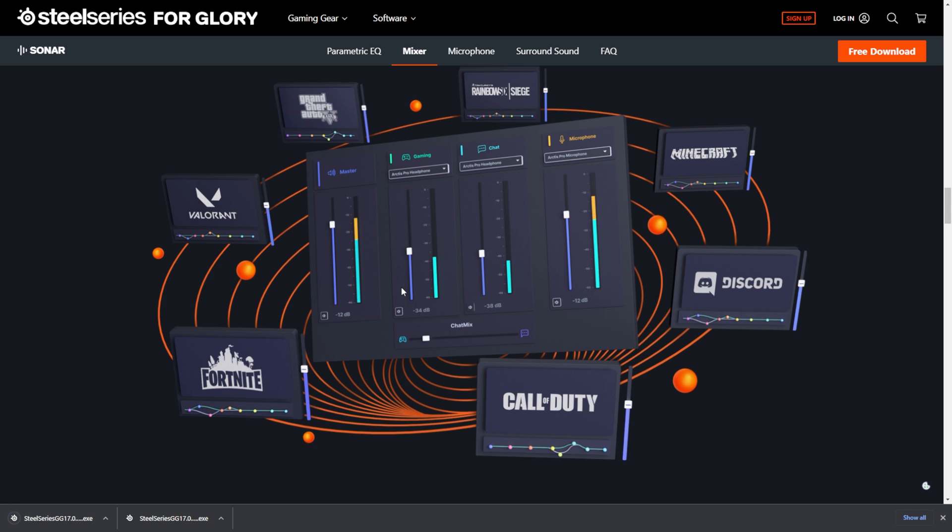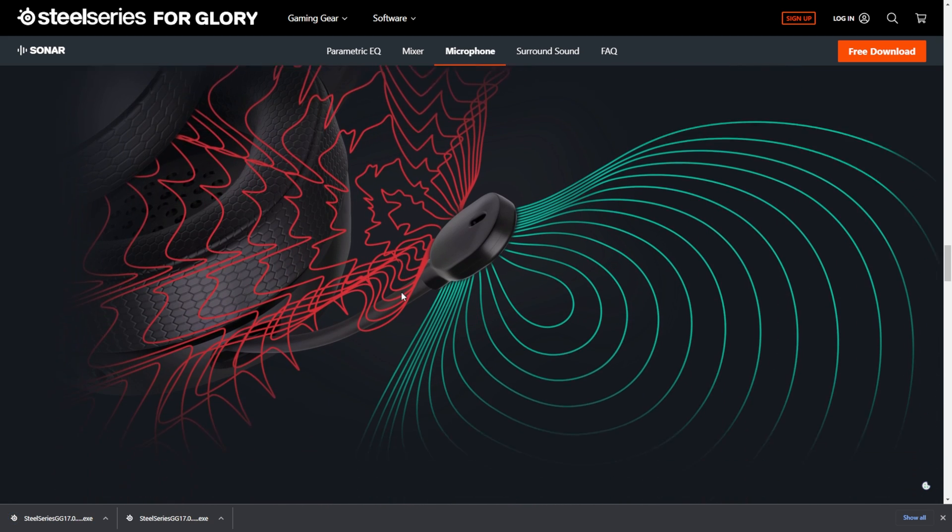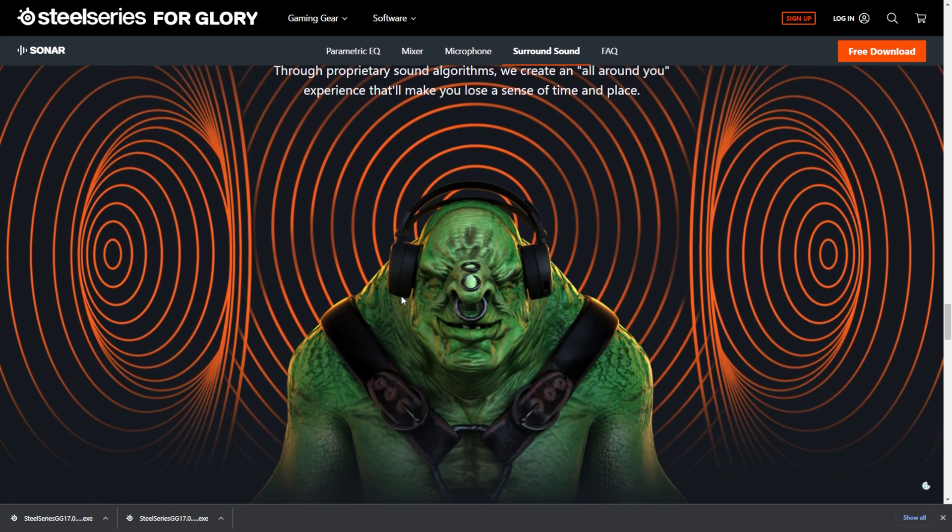Basically, you're EQing out sounds you don't want to hear and boosting sounds you do want to hear. There's so much more to this app that I want to go through because I really think it's a game changer for people who want audio mixing on their single PC setup.